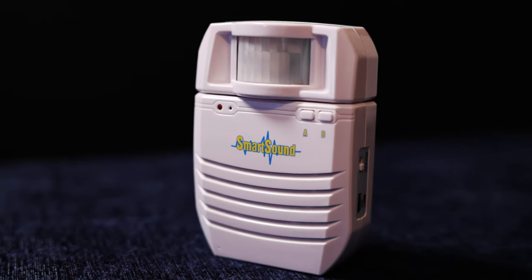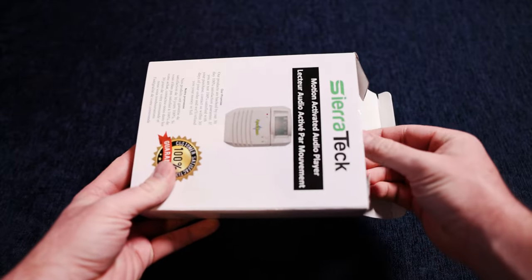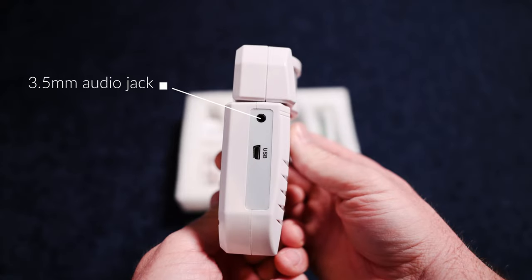The Sierra Tech motion activated audio player detects motion from up to 16 feet, day or night, and plays the sound file of your choosing loud and clear. The package includes everything to get you going, including a USB adapter and mounting screws. On one side of the unit is a 3.5 millimeter jack, or audio port, to connect to external speakers.